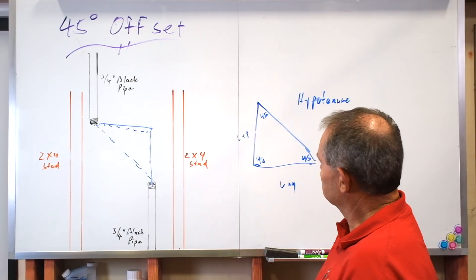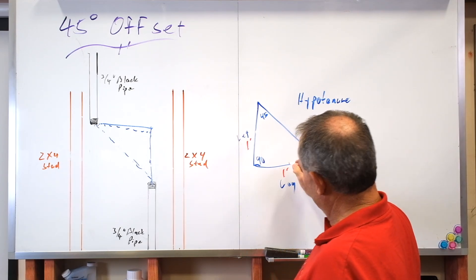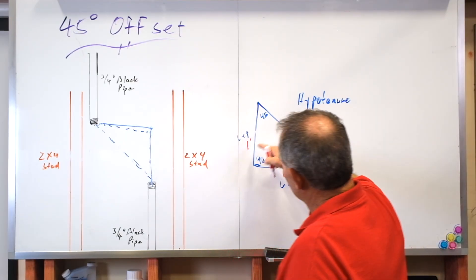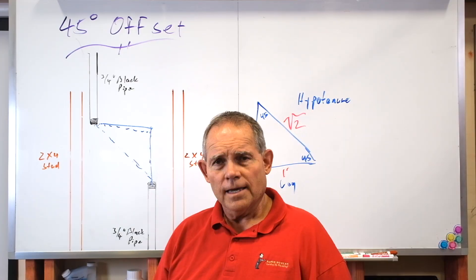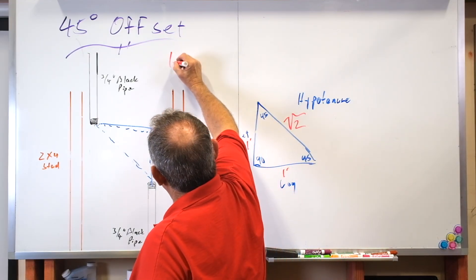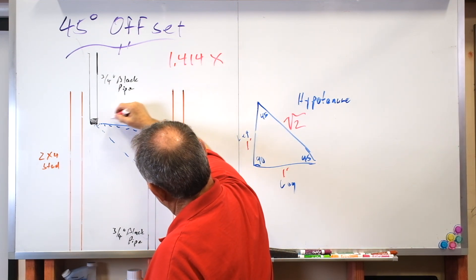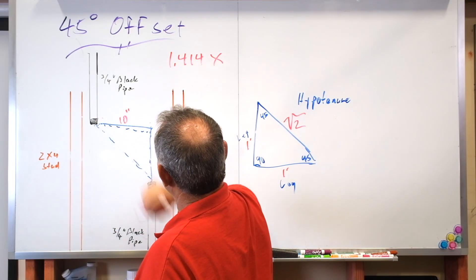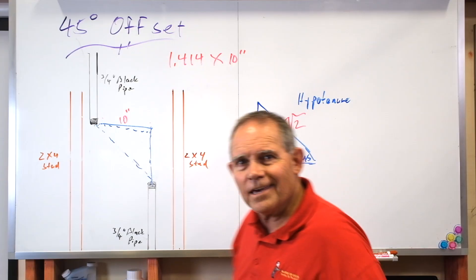On a 45 degree triangle, this leg is the same as this one — so if this is one foot, then this is one foot. How do we find the hypotenuse? The relationship is: this is 1, this is 1, and this is the square root of 2. The formula for doing a 45 degree offset is 1.414 times this dimension. So let's say this is 10 inches — as measured from the center of this pipe to the center of this pipe — it would be 1.414 times 10 inches. Where did we get 1.414?